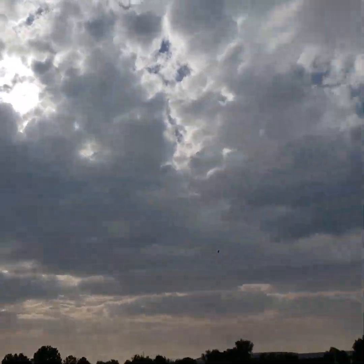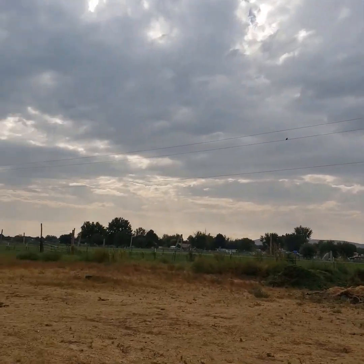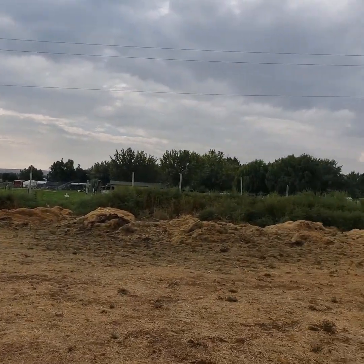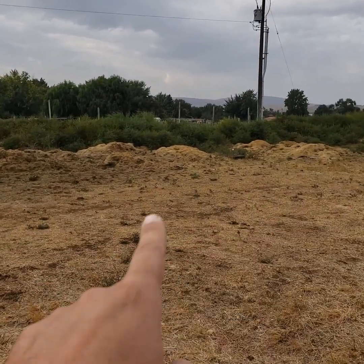Look at that — the smoke has cleared. This is the first day we've seen the sky in about two weeks. Winds kicked up last night and blew all the smoke out. I'm out at the grass dump today.